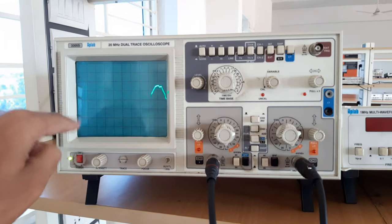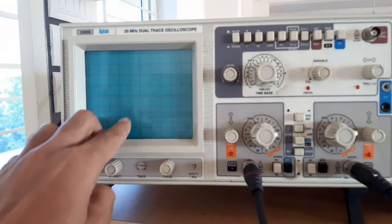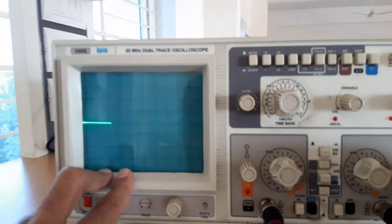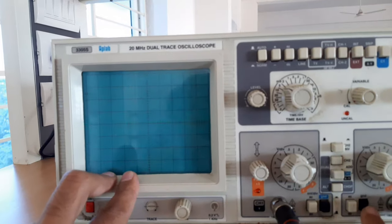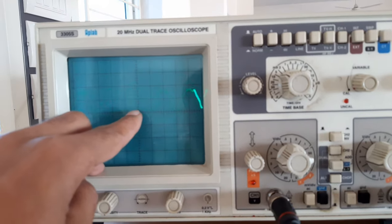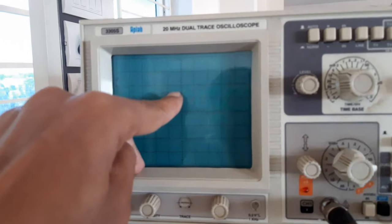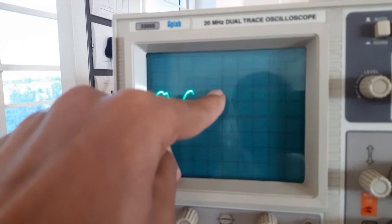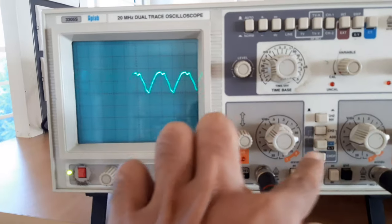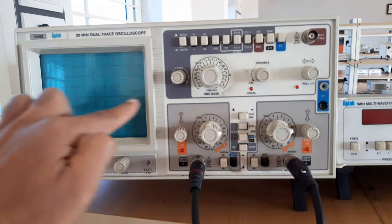Now we will find the value of Vm. First I check that the waveform is referenced to ground, then I release the ground to measure Vm. The reading is 1.8 divisions and since I am using channel 2 to observe the output with 5 V/div, Vm equals 1.8 × 5 = 9 volts.